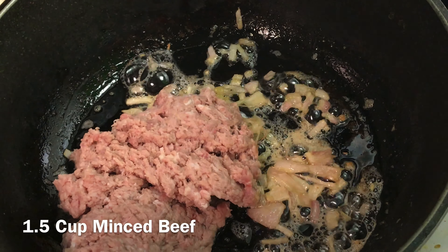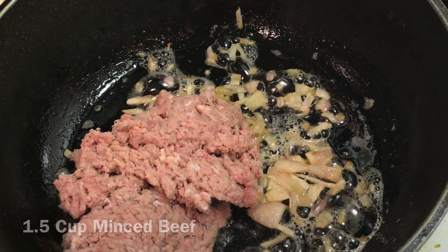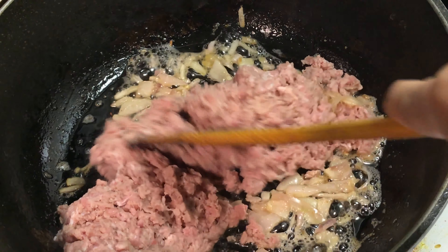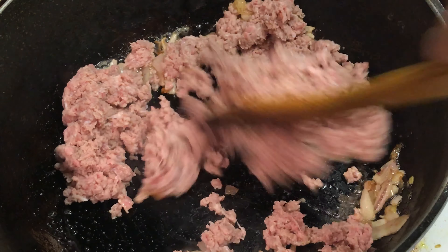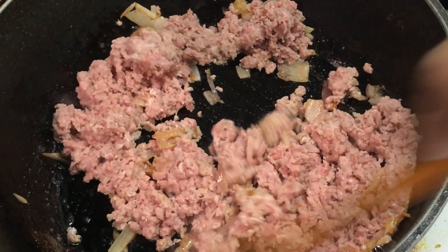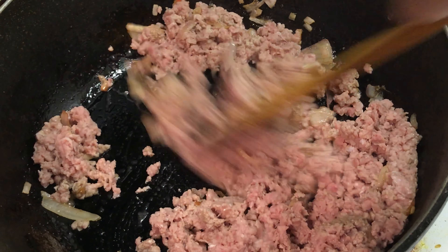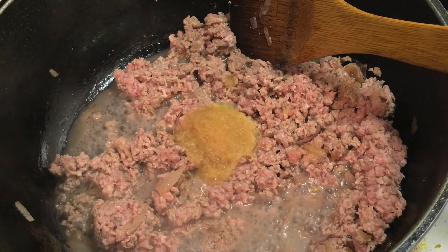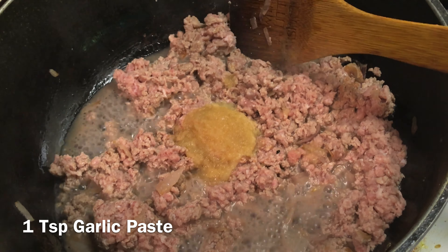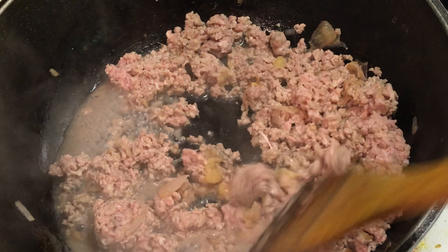Add one and a half cups of minced beef to the pan. You can use the meat of your choice — I have already washed and drained water from the meat. Add one teaspoon ginger paste and one teaspoon garlic paste and mix in well.